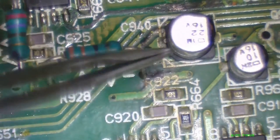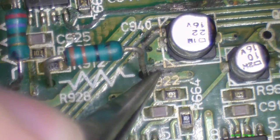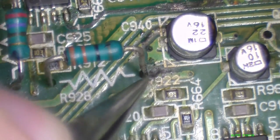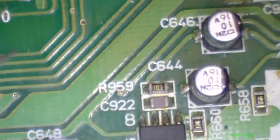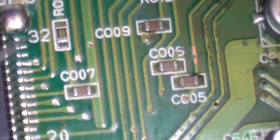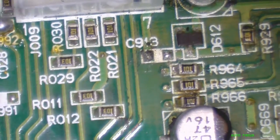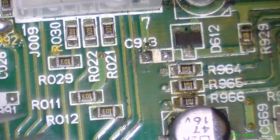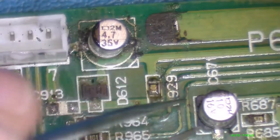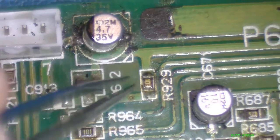We have a little bit of heat issue here. We'll have to see what's up with that. I think I also took another resistor or capacitor from around here — I think it was right here. Yep, right there. So we'll have to replace that. And this cap's going to get replaced; all these caps are going to get replaced.